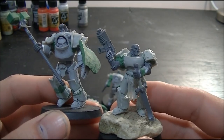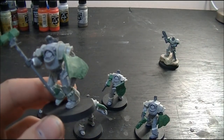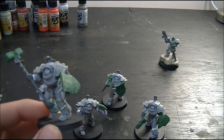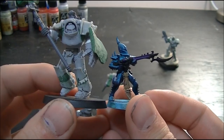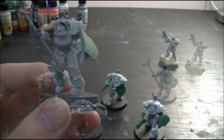I'll show you one more — we've got a Dark Eldar model. This is a good little example. You can see how much bigger they are. That'll be a fun game. Alright.